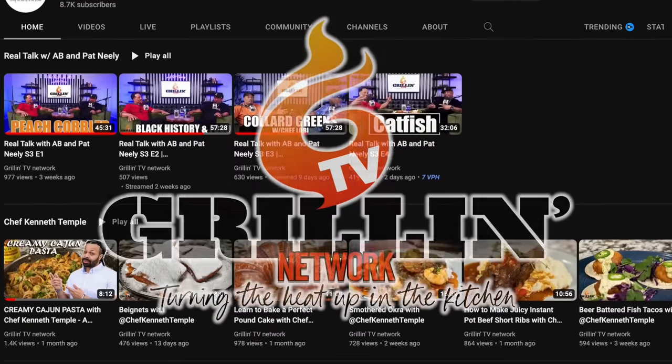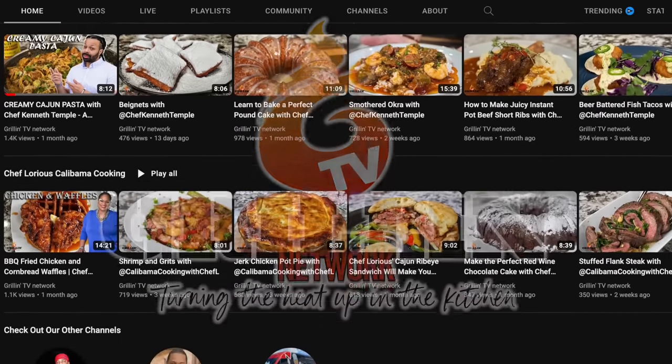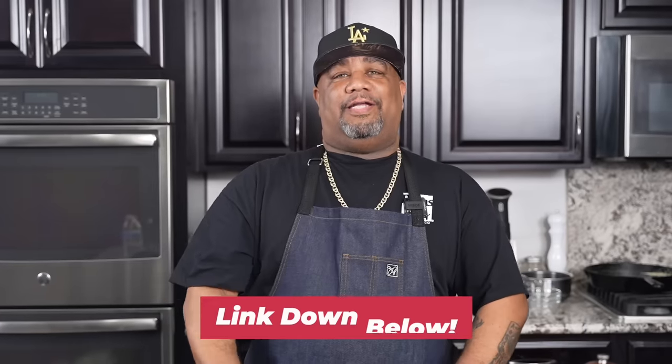Hey, so if you guys didn't know, check this out. I started another channel called The Grilling TV Network. You can see Pat Neely, myself, and other great chefs on there, cooking up some fire recipes and giving some real knowledge. So go by, check it out. The link will be down in the description box below. Enjoy the video.